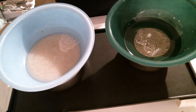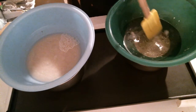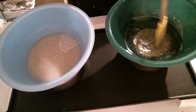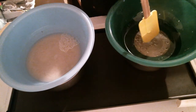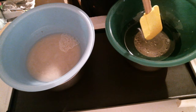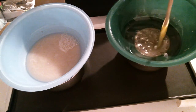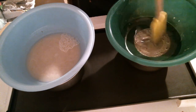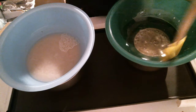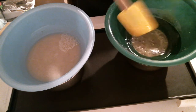Hi everybody, it's Camille from Butternut Soap Company. Tonight — because it is night, and it has been so hot that I do not want to do this in the daytime — I'm making a test batch of hand lotion. I always say 'today' because I usually work during the day, so what I have going here...